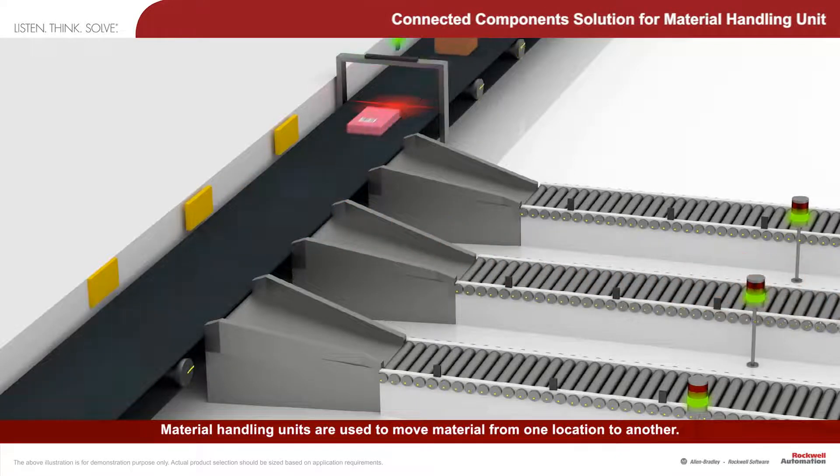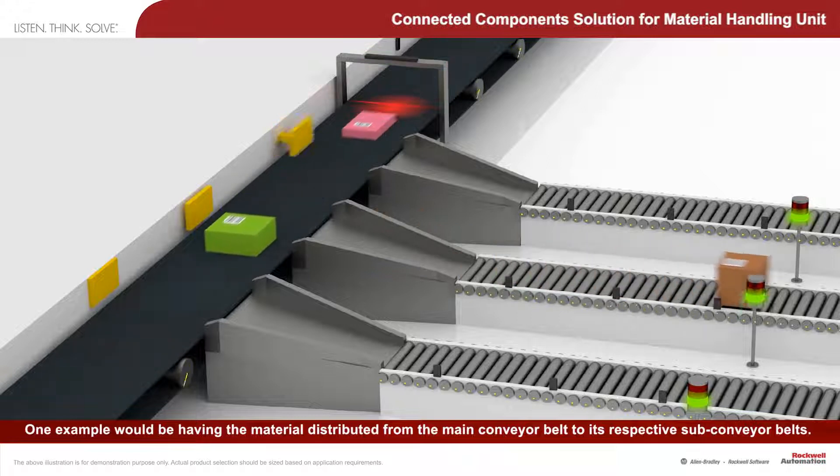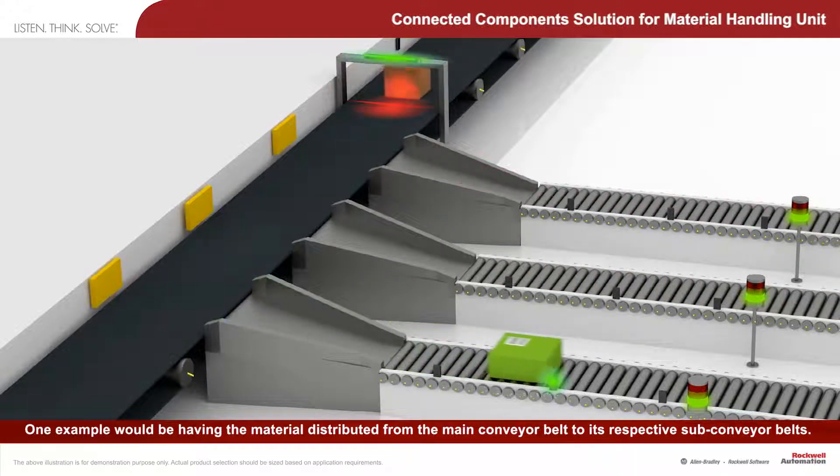Material handling units are used to move material from one location to another. One example would be having the material distributed from the main conveyor belt to its respective sub-conveyor belts.